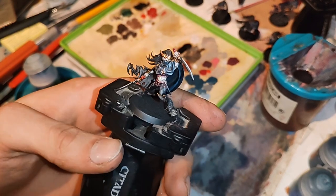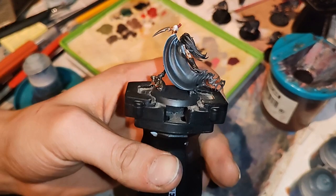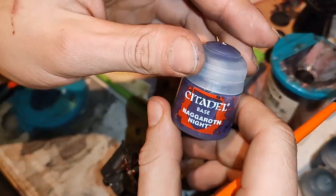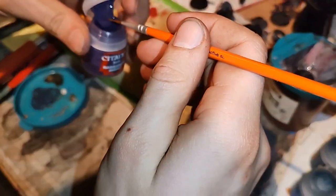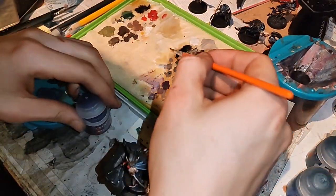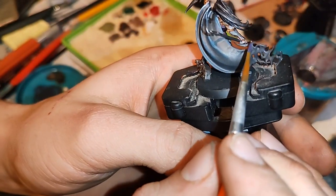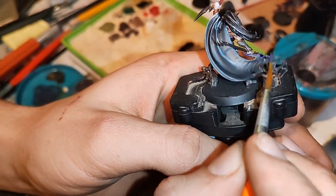We don't need to wait for it to dry. Now we will take base Incubi Darkness and with this we will find the outer part of the cloak, the magic part.